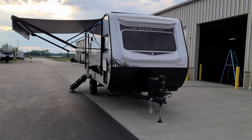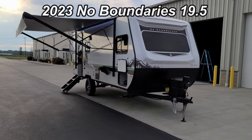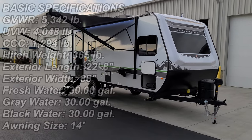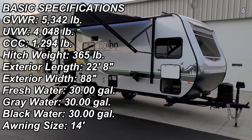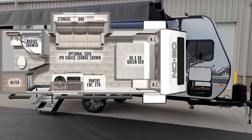Hey everyone, welcome to another All About RVs video. Today we're excited to bring you the new 2023 No Boundaries 19.5 travel trailer. We're going to take a few minutes, walk you through the inside and outside of the RV, close it up at the end and show you what it looks like closed. This is more of a couple's travel trailer.